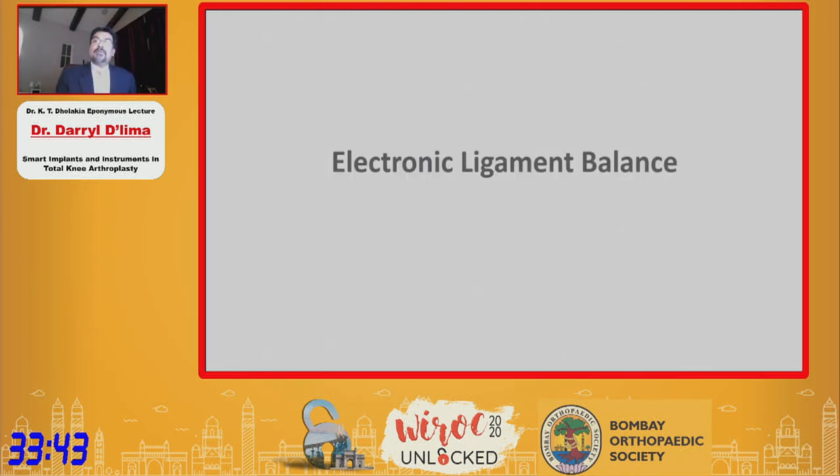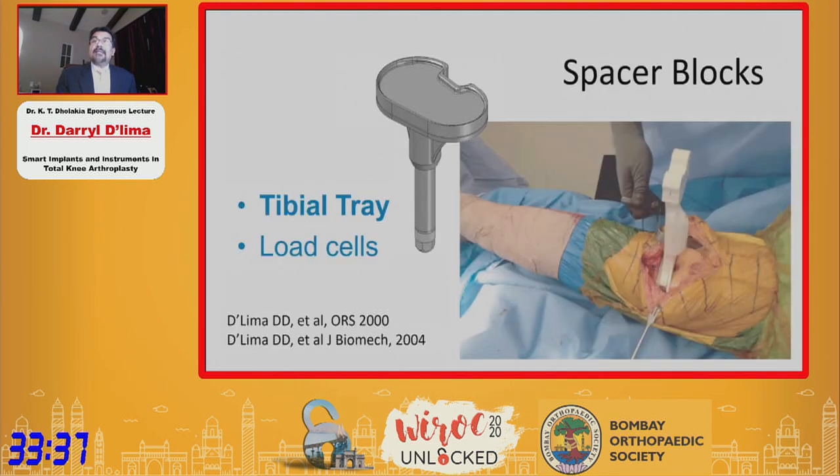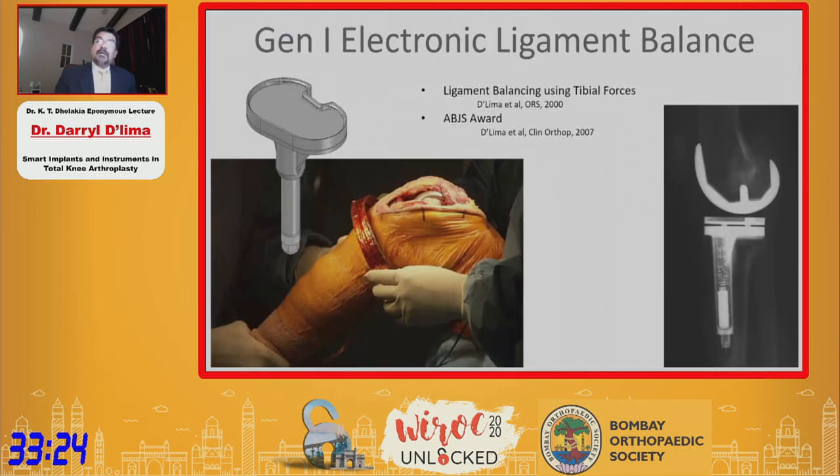My interest in electronic ligament balancing began more than 20 years ago. What we did was take a tibial tray trial and instrument it with load cells. In a sense, it behaved like a spacer block, but it had force sensors inside the tibial tray. You could now measure forces as you range the knee in flexion and extension, which would give you a sense of the imbalance in the knee.